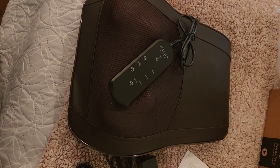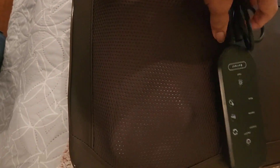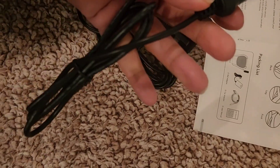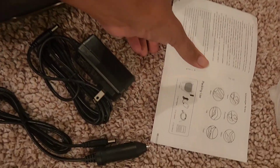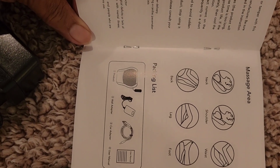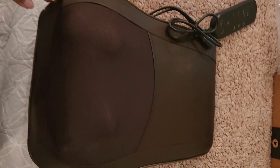Here it is out of the package. The control is a little bit smaller than what I thought it would be, but one thing I liked is that one person mentioned you can actually reverse it if you want to get your lower back — that's why I got this one. This is the wall adapter, and of course this is what you plug in. It comes with instructions showing the different parts of the body you can use it for. I like that you can use it not just for the back but legs, foot, and everything.